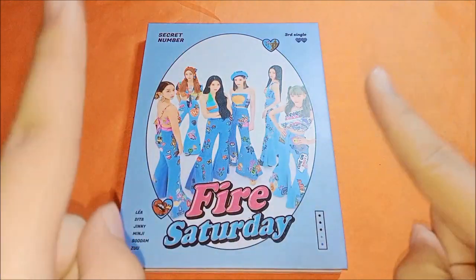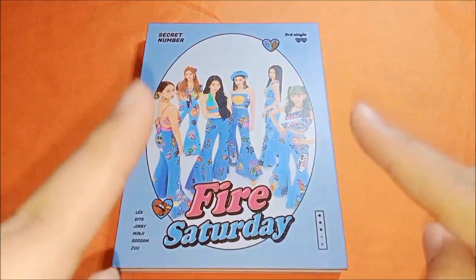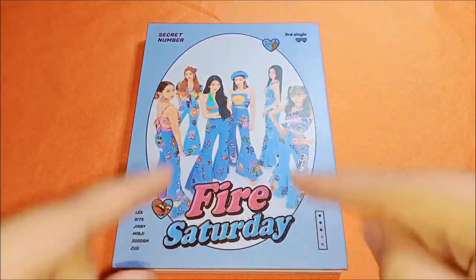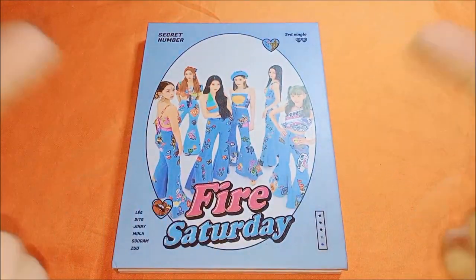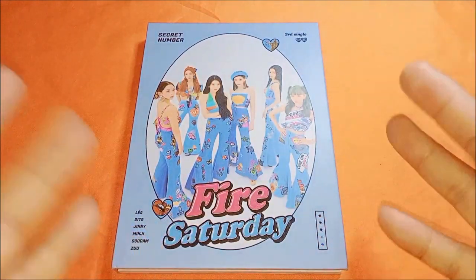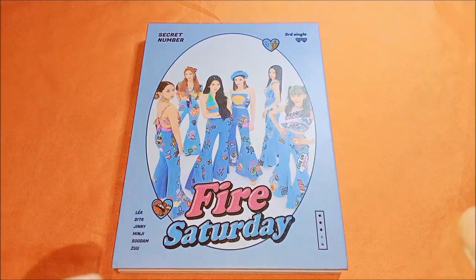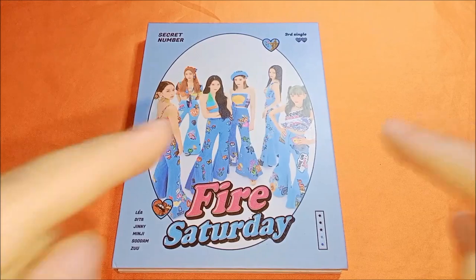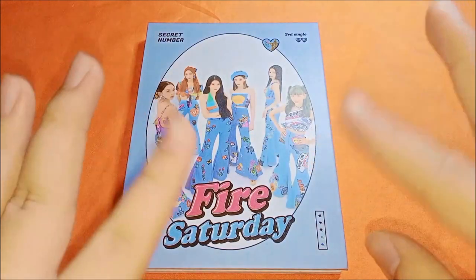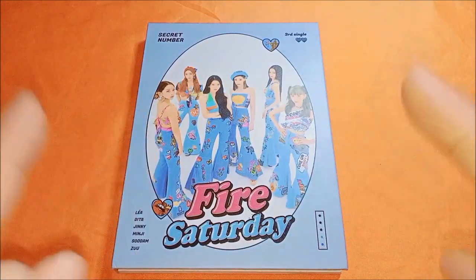Hey guys, what's up! I'm back with another YouTube video. For today's unboxing, I'll be unboxing Secret Number's Fire Sardine. It's been so long since I've uploaded a new unboxing video — I'm so sorry for not updating, but some life changes happened. I'm going to unbox Secret Number's third single, Fire Sardine, and I got the blue version. I actually got this for free — I won a giveaway event.